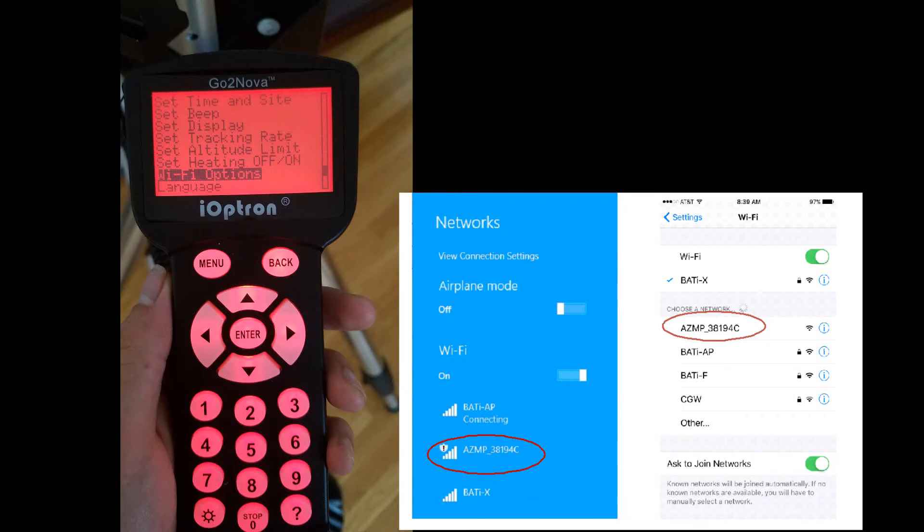The AZ-Mount Pro also has built-in Wi-Fi, allowing you to use any connected device such as a laptop, tablet, or smartphone. Please refer to the manual for full instructions.